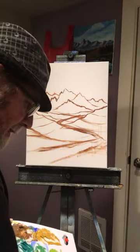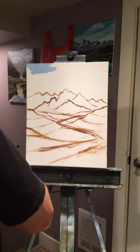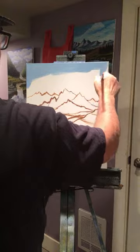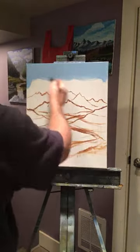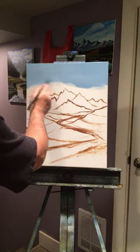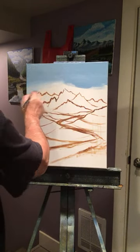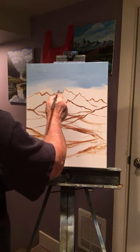Once I get that down, you'll be the first to know. Let me get my sky laid in - I'm going to lay the sky in nice and heavy with the blue I made. Just get a little bit of water on your brush; I want it to be kind of smooth up there. I'm going to let it dry and then add the clouds. This was a mixture of cerulean blue, white, and a touch of red. I'm going to lighten up the bottom around the mountains.